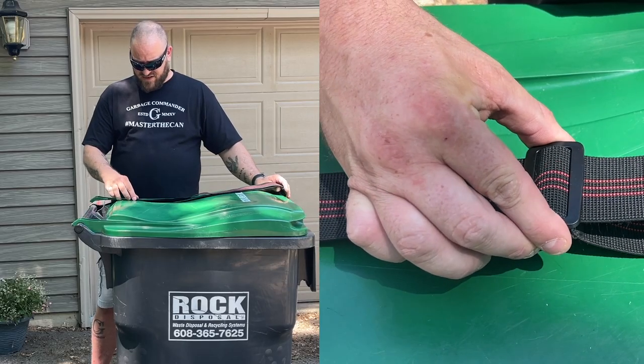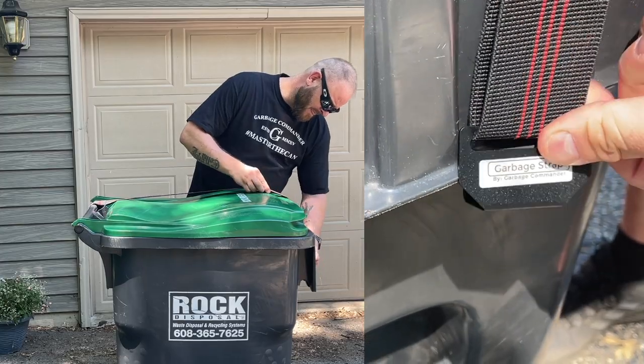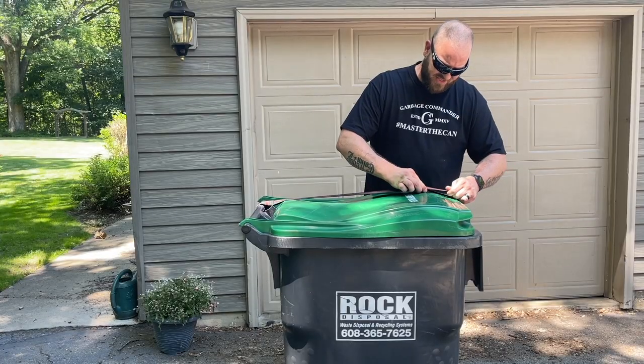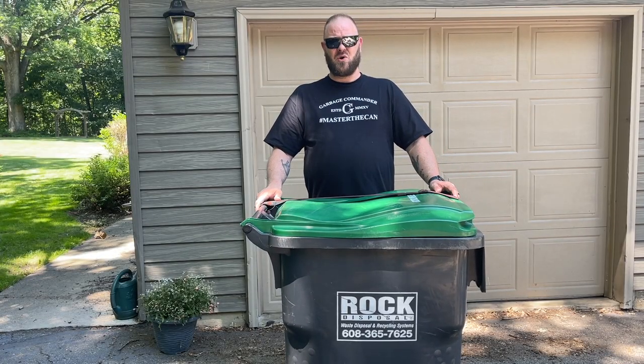Pull it tight. Next, you're going to adjust your strap. Hook it on and make sure it's tight. And now your garbage lid is secure and safe.